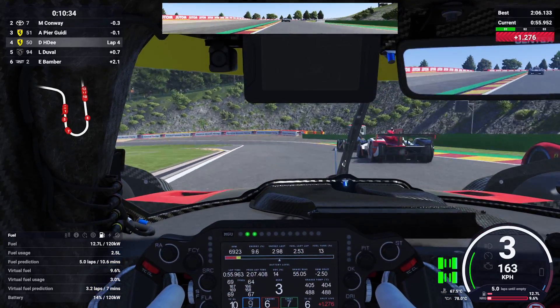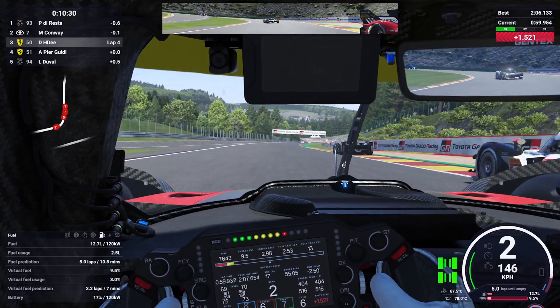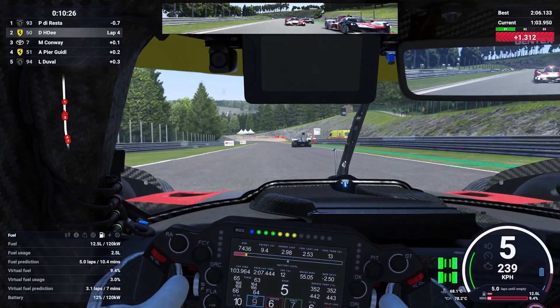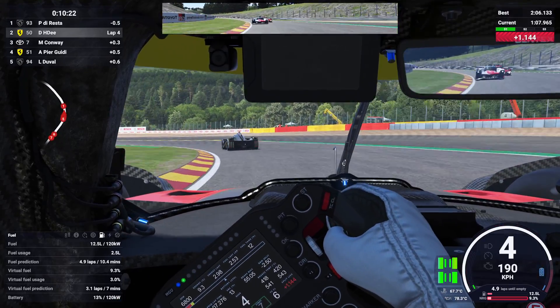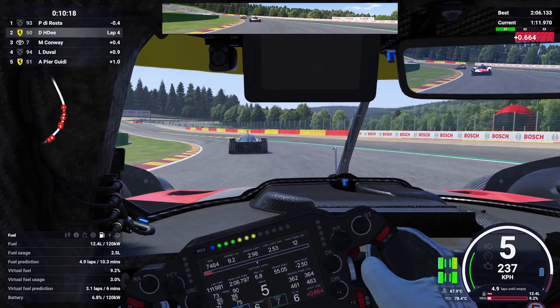So virtual energy is there to have some strategy involved in the driving and pit stops. For races where virtual energy will be depleted around where the race ends, you can extend your time on track by lifting and coasting. The same goes for even longer races, where when and how often you have to pit can be affected the same way.